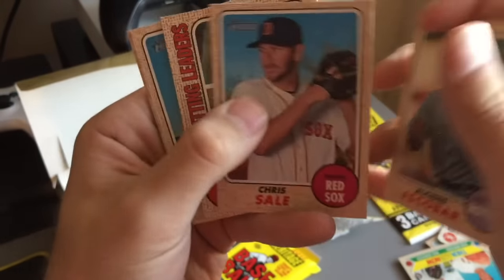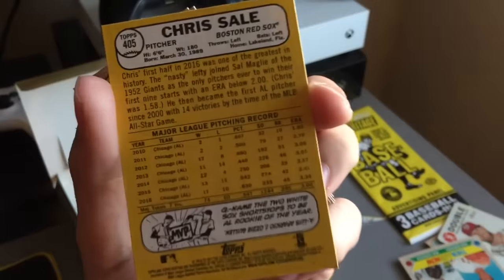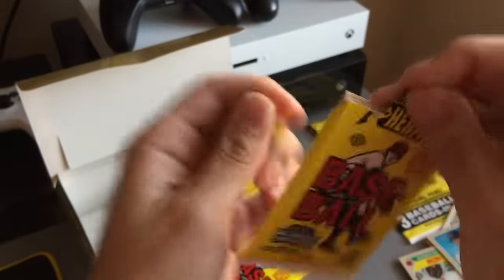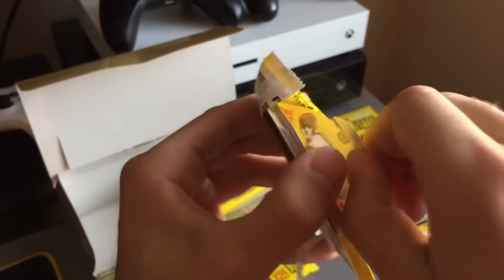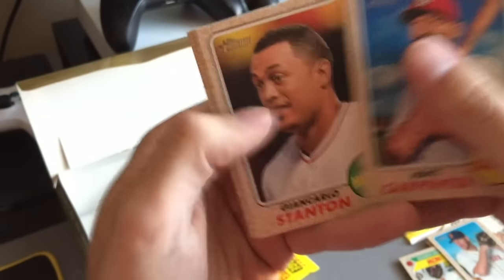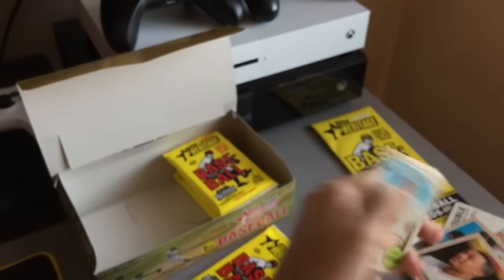We got the Chris Hale of the Red Sox — just a short print, whatever. Trying to fly through this guys so you don't have to sit here for 45 minutes. Drew Pomeranz — hopefully he has a good year. And Giancarlo Stanton — nice. And the rest, you guessed it, nothing.